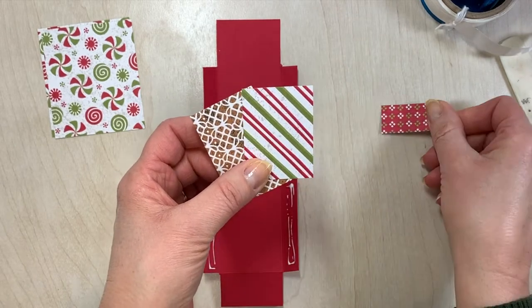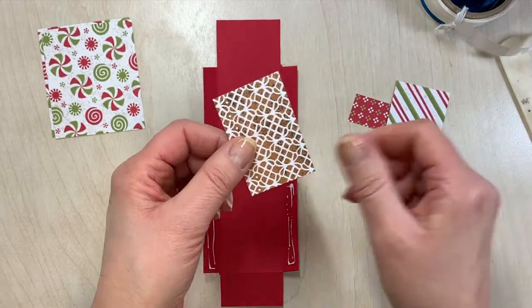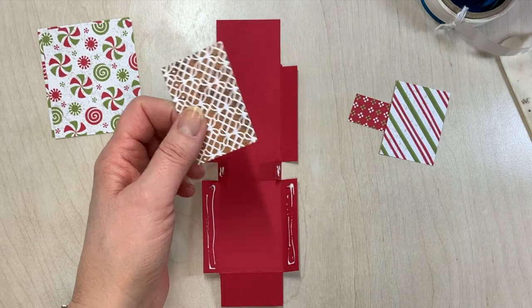This piece is three quarters by one and a half. Then we have one that is one and a half by two, and one and a half by two and a quarter. The largest one is the one that we want to work with right away.